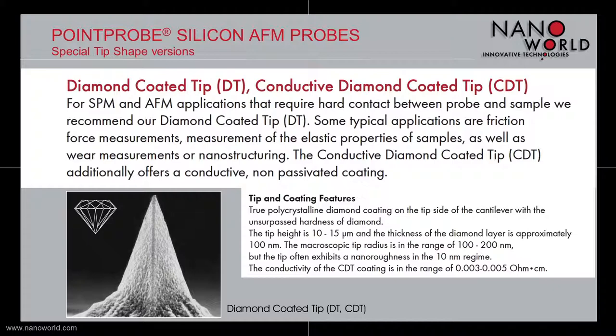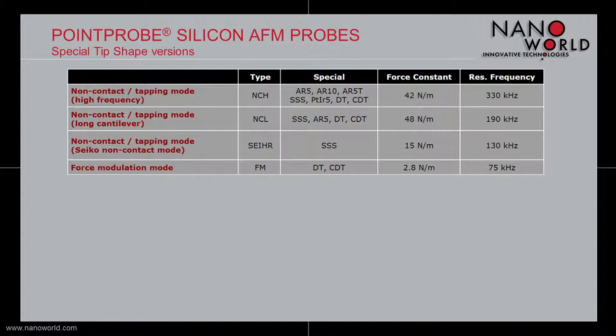The Point Probe special tip shape probes are available for different measurement modes with force constants ranging from 2.8 N/m up to 48 N/m, and resonant frequencies between 75 kHz and 330 kHz.